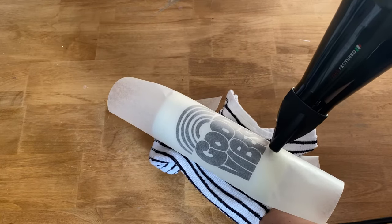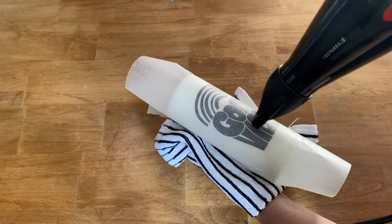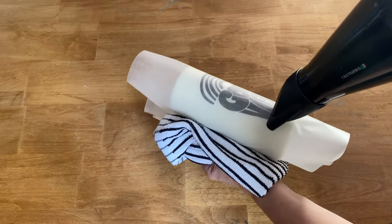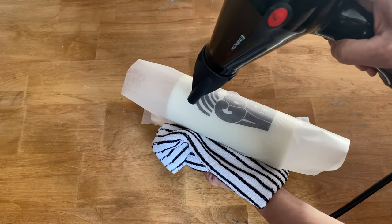Don't hold it in one spot too long because you'll actually melt the candle too much. Just go back and forth really gently. As it's starting to melt, you'll notice that the napkin will change color and get darker — that tells you that the wax paper has melted into the napkin and the napkin below is starting to melt.